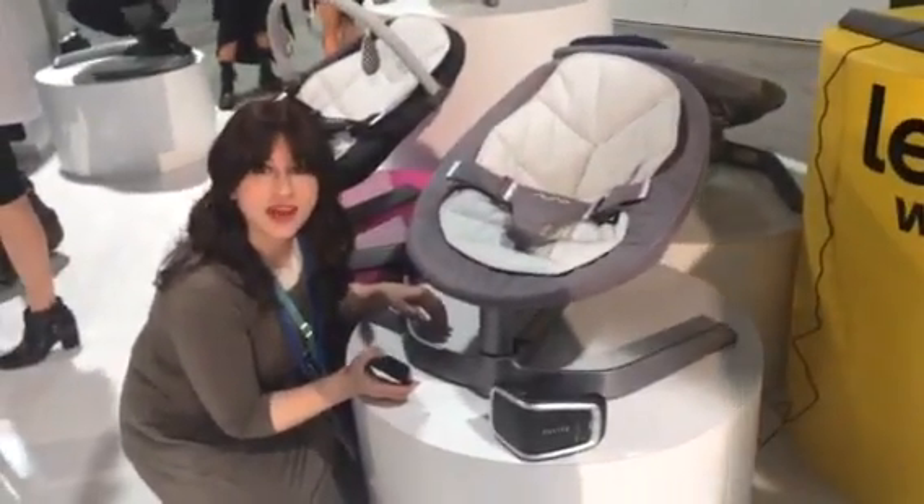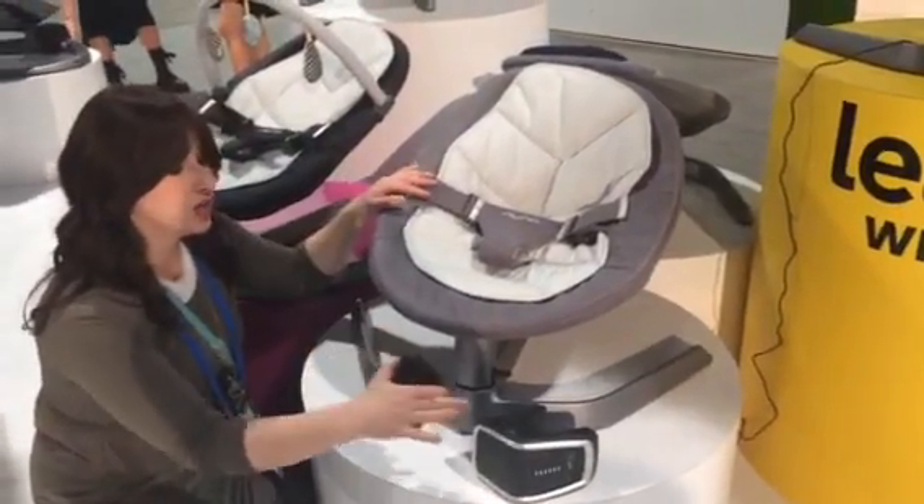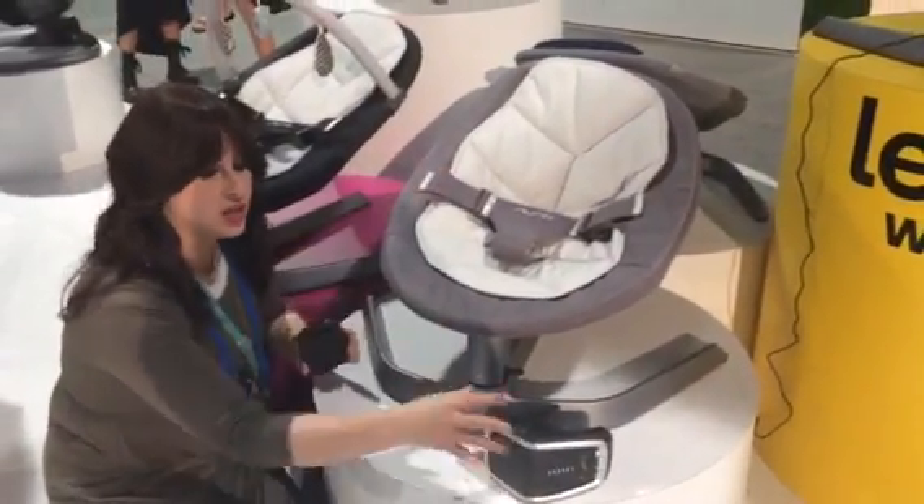Hi, I'm Esti from Push Punch Baby, and I am here at the Noona booth at the ABC Kids Expo. We are here with the Noona Leaf and the Noona Wind.